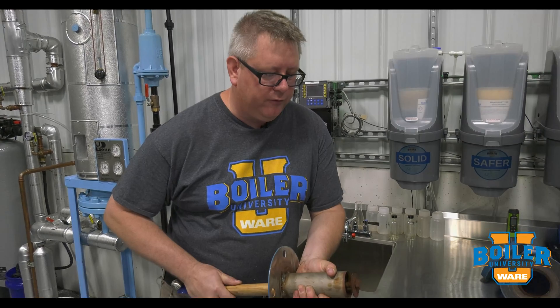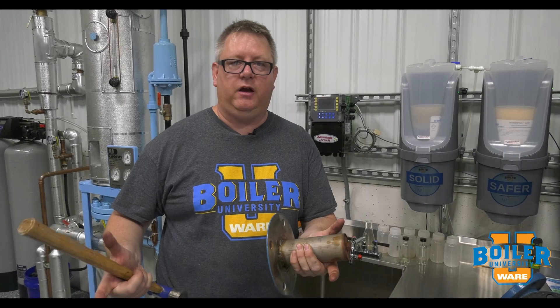On this week's Boiler Tip, we're going to talk about spray nozzles in the deaerator. Most spray type deaerators have a nozzle similar to this — it's a spring-loaded nozzle that water pressure forces open, which generates a spray pattern in the top of the deaerator.